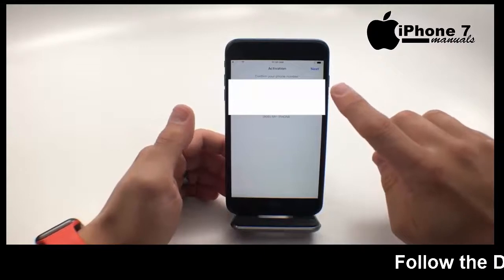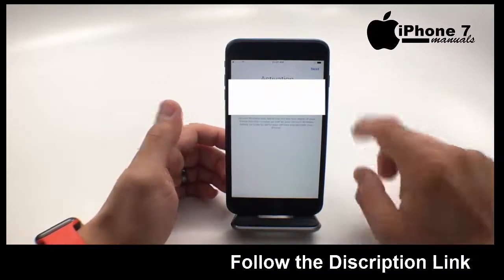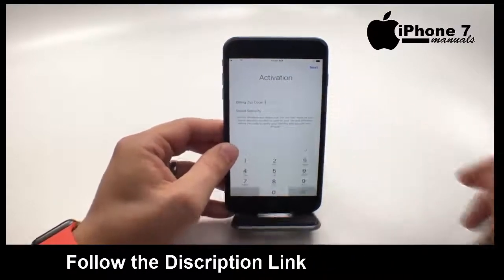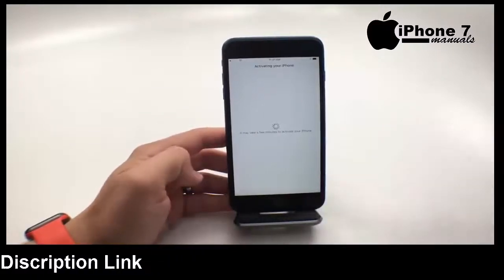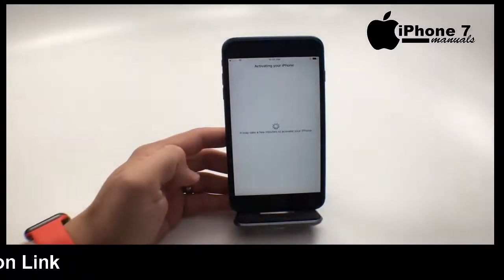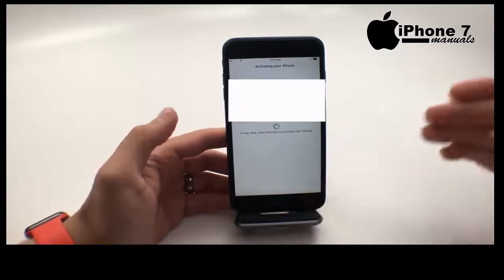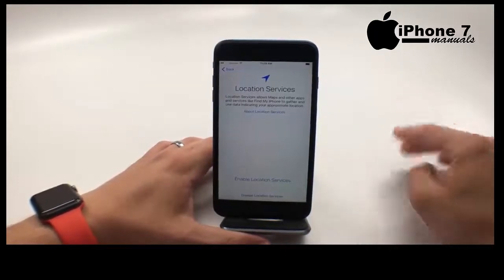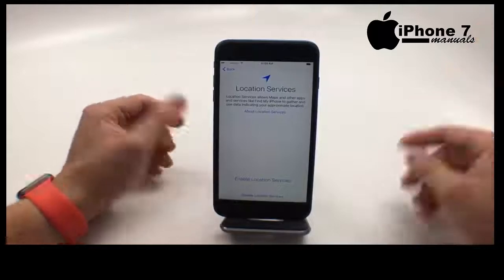Now if it shows you the number that matches your phone number, go ahead and hit next. You need to enter your billing zip code and the last four of your social security number. Hit next and it will proceed to activate the phone. This is another spot where it can fail, so you may need to call Verizon to activate your phone if you've made changes to your account or if there's just something goofy.